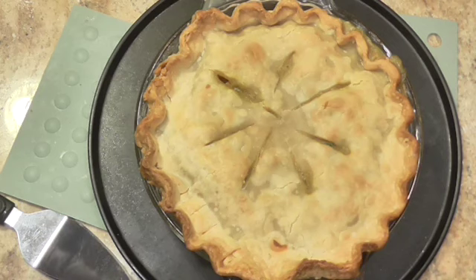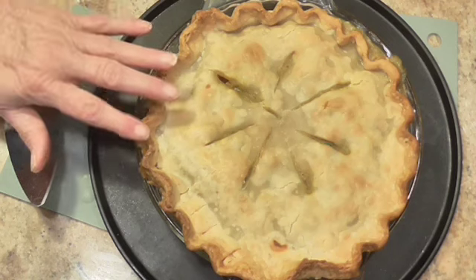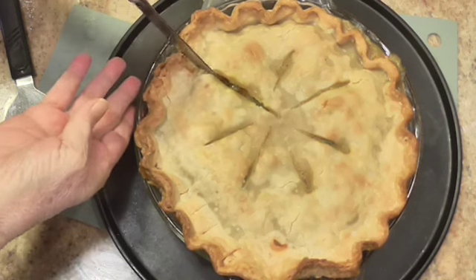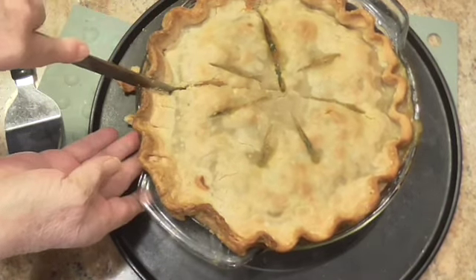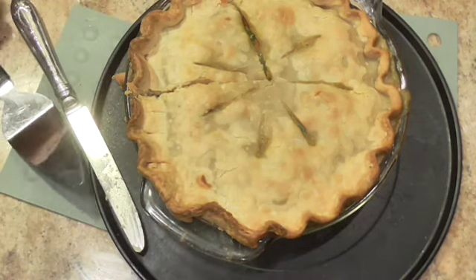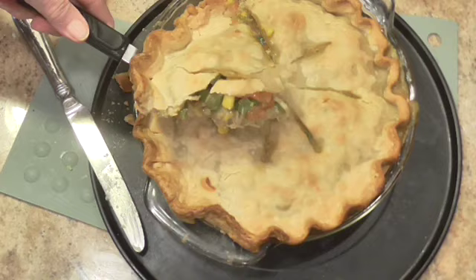Alright, we're back — my chicken pot pie is done. It took between 45 and 50 minutes. The crust got a little brown on the fluting part, but I don't think it hurt anything. We're going to cut into it — it's still hot. Sam is here, so I'm going to cut him a nice big piece. Look at that pie — let me zoom in!